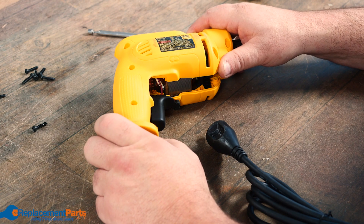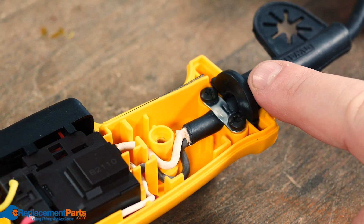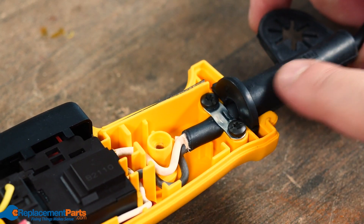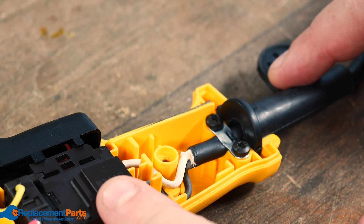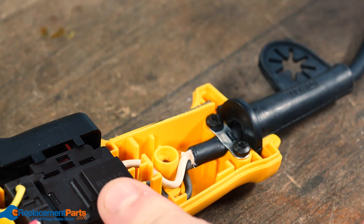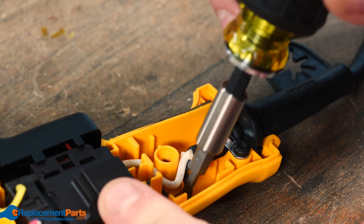Once we have all the screws removed, slowly and carefully open this up. We have our main power cord coming in, we have our little rubber grommet here that can be removed and slid off the cable and replaced as an individual component. We have our cable lockdown right here, and then we have the two main wires coming in and going to our switch.